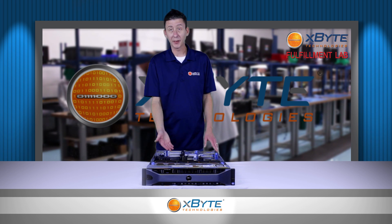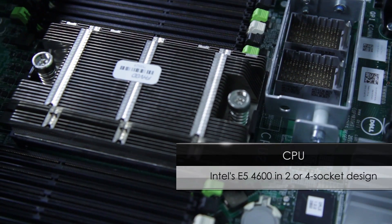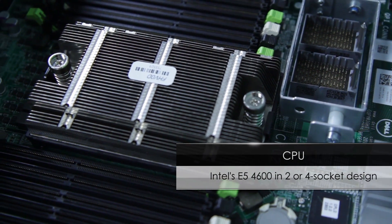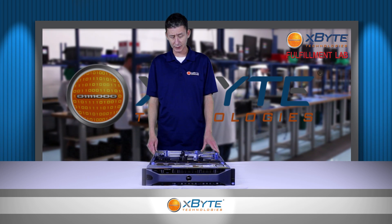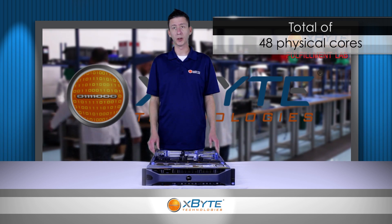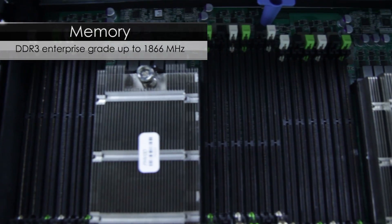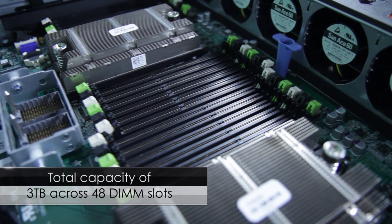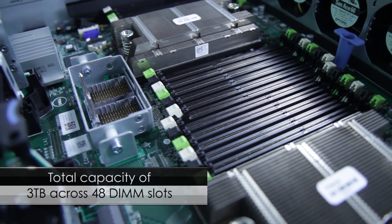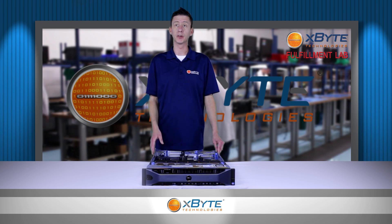First up, we're going to talk about the CPUs. It'll use Intel Xeon E5-4600 series CPUs, and you can have either two or four CPUs installed into the system, giving you up to 48 physical cores. With the memory, it uses the latest DDR3 memory up to 1866 megahertz, with a total capacity of three terabytes across 48 slots. Amazingly, this is three times as much memory as this server's predecessor.